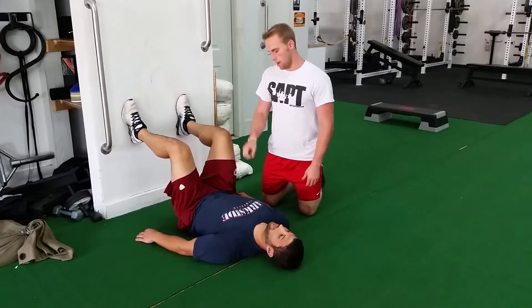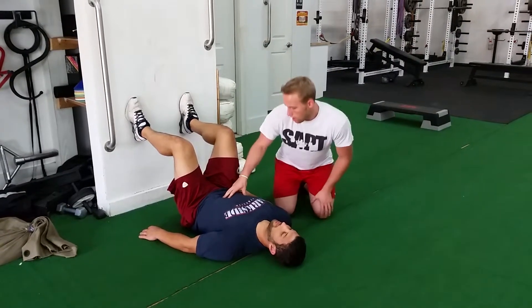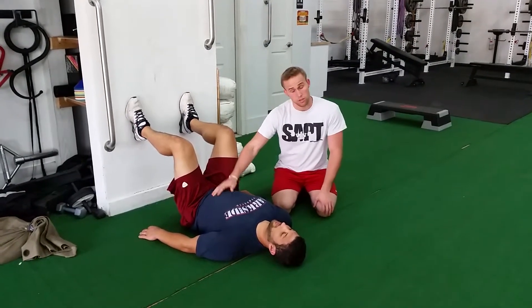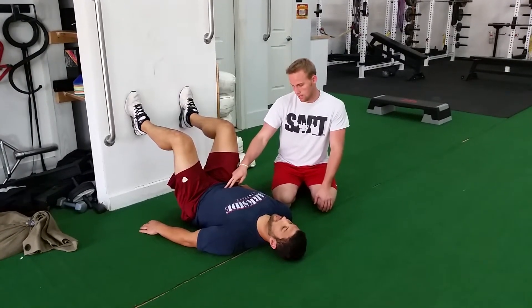So this is a 90-90 abdominal wall activation. Charlie here should have already kind of learned how to breathe through his diaphragm, so I'm going to have him do a couple breaths so you can see what it looks like.